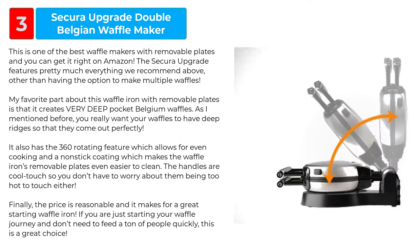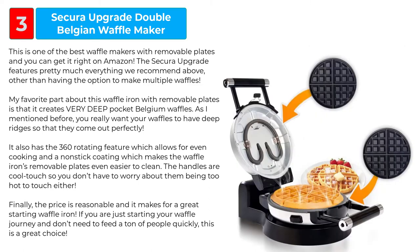The price is reasonable and it makes for a great starting waffle iron. If you are just starting your waffle journey and don't need to feed a ton of people quickly, this is a great choice.